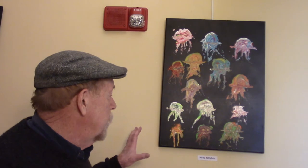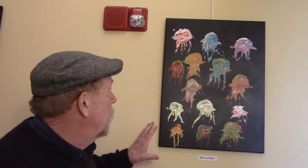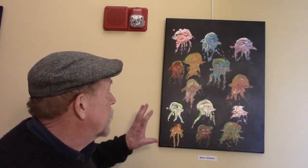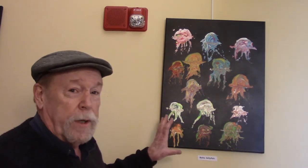Here's some more. I call these baby jellyfish. They're all different colors and they're all tiny, so they're baby jellyfish. This continues the idea that they can be any color. There's no limit to the color.